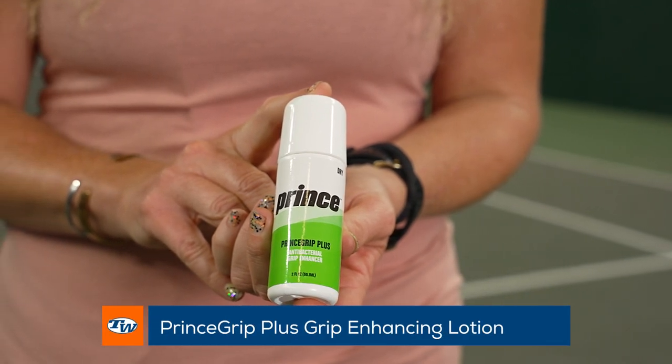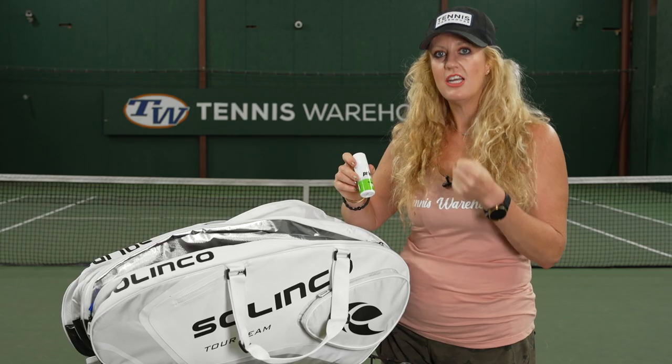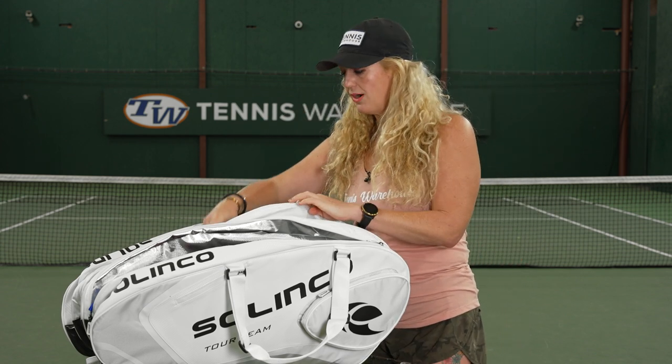However, if you do have sweaty hands, you really might want to check out this Prince Grip Plus lotion. It is an antibacterial lotion, but it also helps you feel really connected to the grip of your racket. There are some pros on tour that swear by this stuff, so check it out if you haven't already.